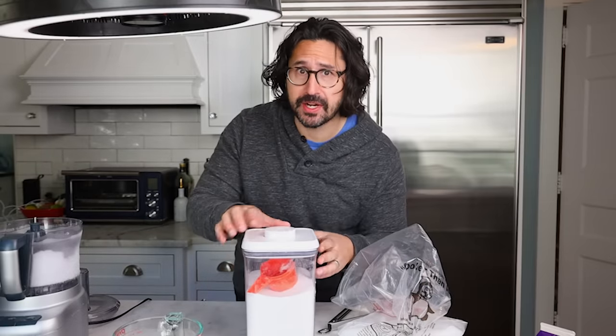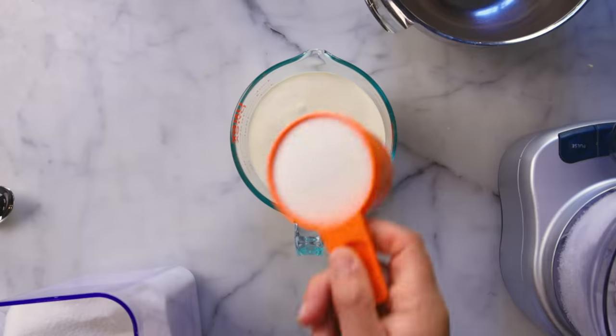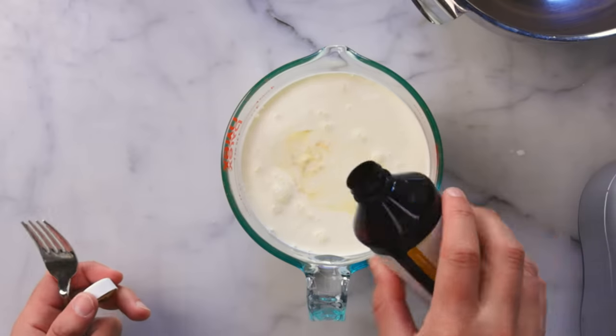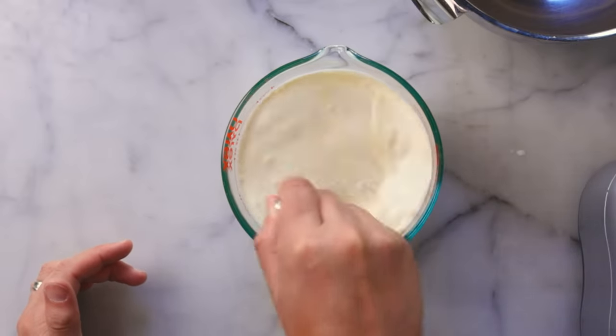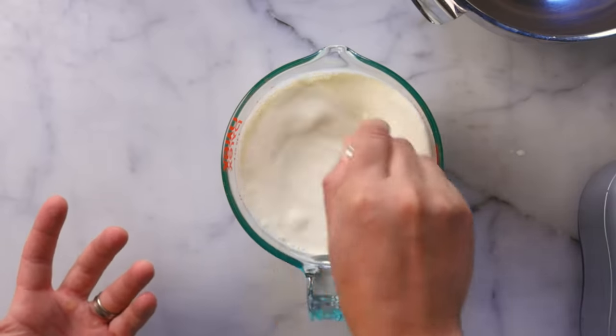Then between one and two parts sugar, depending on how sweet you like it. I'm going to do about one and a half parts sugar. A splash of vanilla or any other flavoring you want. Chunks, no chunks — literally whatever you want, this method will work fine for it. I'm simply going to stir this up; the sugar won't even dissolve all the way, I just need to get it dispersed evenly.